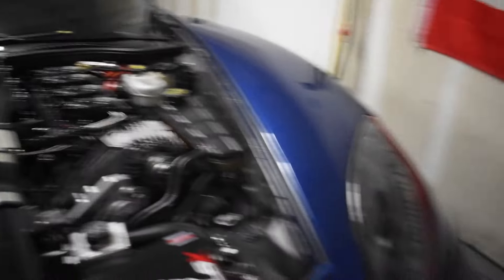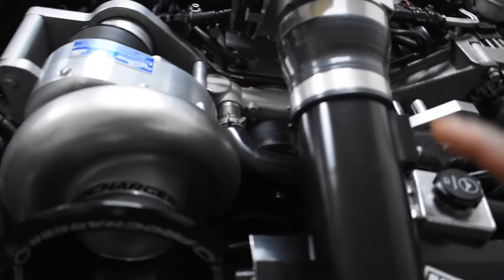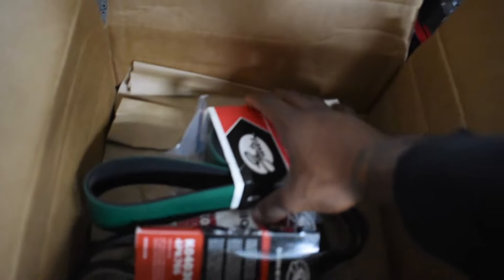We went ahead and invested in some A&A stuff. In this box we have the Innovators West 8-inch crank pulley - looking pretty nice. I've got a couple questions about that because I'm not sure if it's going to be too big to run with my current water pump pulley size. I have to call A&A and ask, but I might be finding out tonight because I'm going to try to put that on the car. It also came with some studs and parts for mounting with the bracket, and a couple of belt sizes.